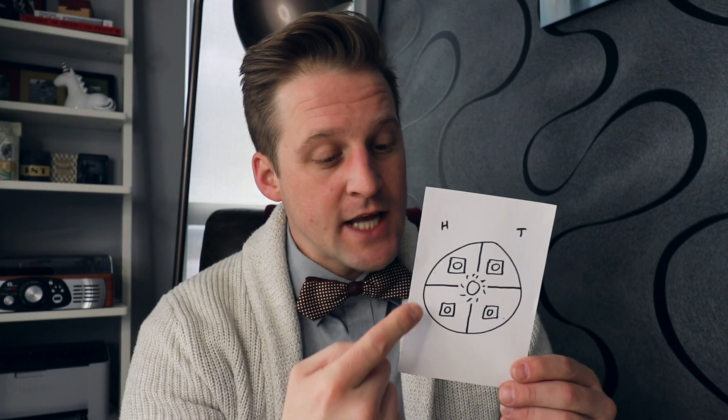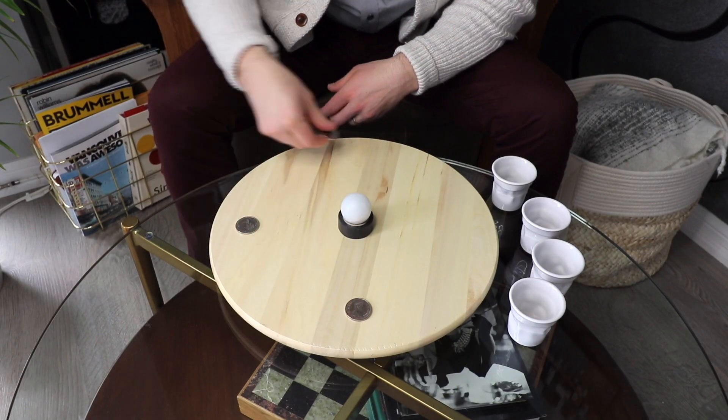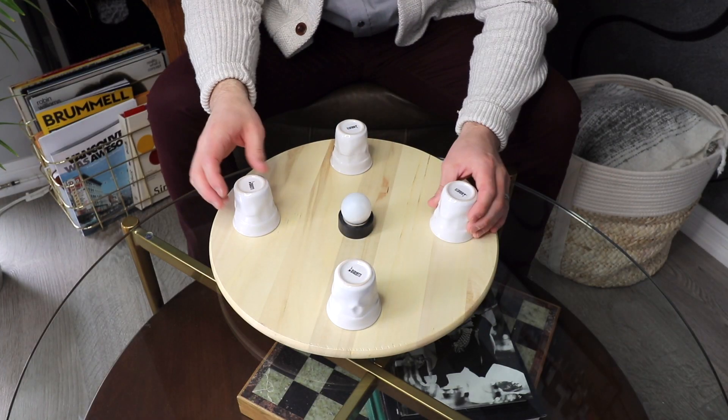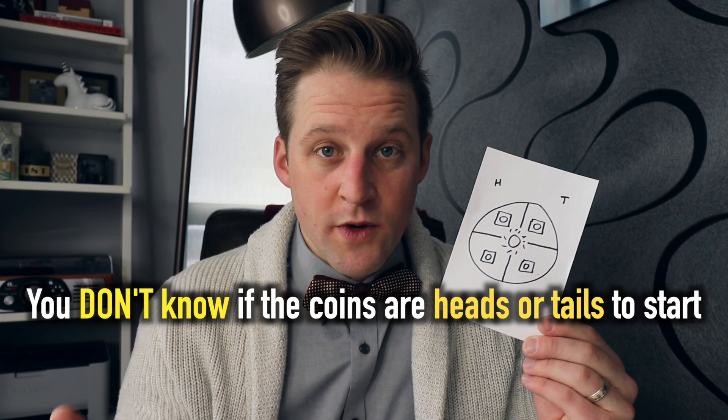So this is the setup. A table that spins. There are four identical coins inside four cases — we don't have cases, so we're gonna cover them with cups. And in the middle, a light bulb. Now, the coins are either heads or tails, and you don't know which one's which.